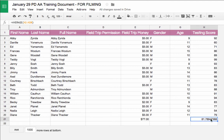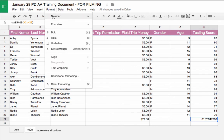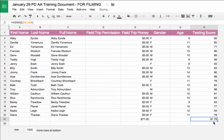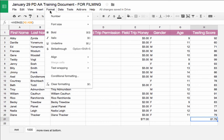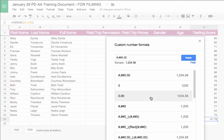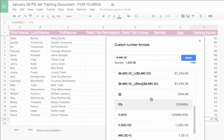To clean up the decimal places, I go to Format > Number. Right now it's on Automatic, but I can select Number to get just two decimal places. For even more control, I can go to More Formats > Custom Number Format, which gives me many additional options.